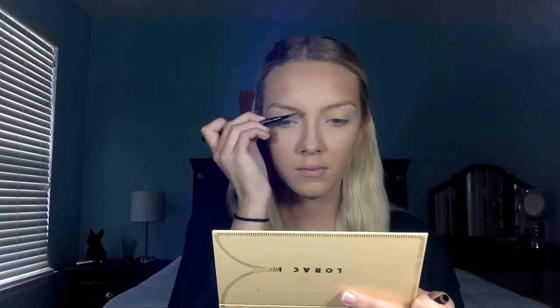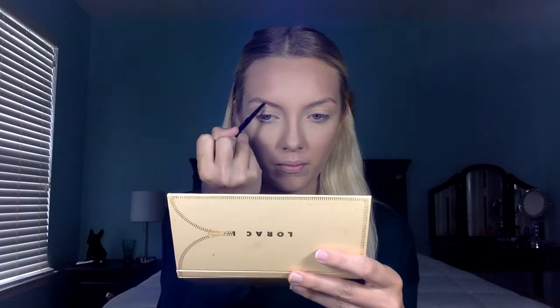Then I'll be mixing the shade Java and Fawn and taking that on a bigger fluffy brush, putting that on my forehead and a little bit on my cheeks just to warm it up a little bit. For eyebrows, I'm taking my Anastasia Beverly Hills Brow Wiz in the shade Taupe. You guys know the deal, so I'm going to speed through this quickly, fill in my brows like I normally do, and then set them with a clear brow gel.